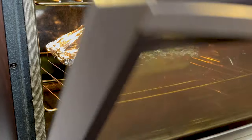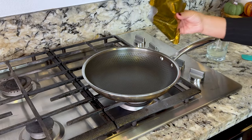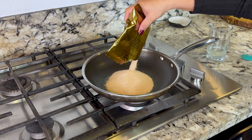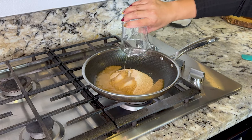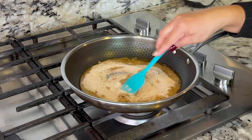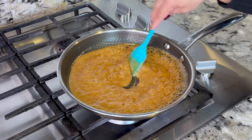While we wait for the ham to cook, I'm gonna prepare the glaze. I set my pan on low-medium heat. We add the glaze packet and one-fourth cup of the pineapple juice from the can. Now stir constantly until it comes to a boil. It's been about two minutes — it's ready. I'm gonna turn off the heat and set it to the side.